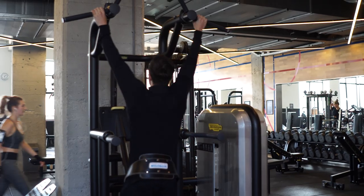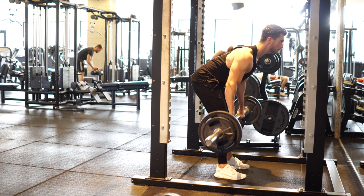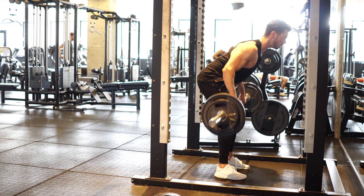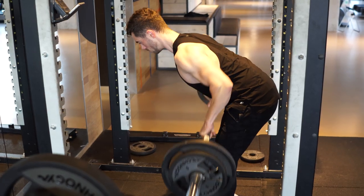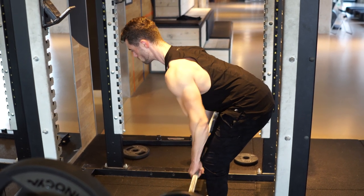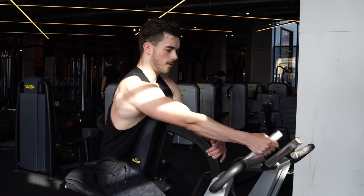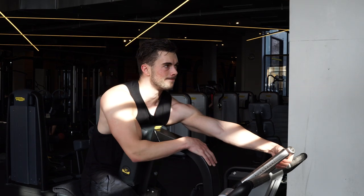We're starting off with some weighted pull-ups — I did neutral or medium grip pull-ups — then we went over to barbell rows. I notice my lower back isn't really that straight; I feel like I'm completely arching it but looking at the form that's not the case. If you're going to do this exercise, make sure your back is arched, abs are tight, and you pull through the elbows — don't let your wrists do the work.